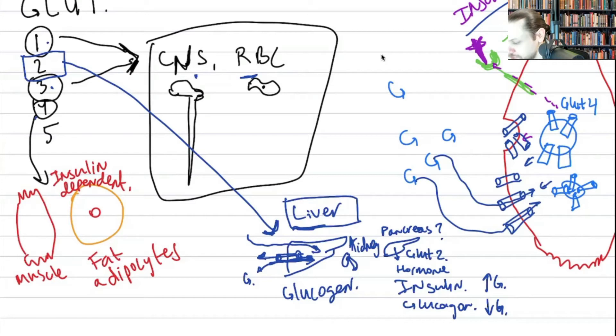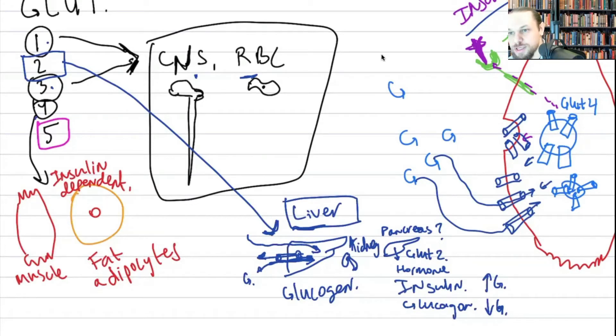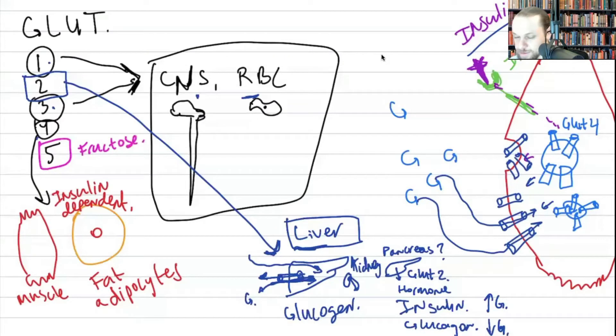GLUT5 transporters are actually fructose transporters, not glucose transporters. They are predominantly found in the testes because sperm utilize a lot of fructose for their motility — the movement of the flagella. So type 5 is a fructose transporter found predominantly in the testes.